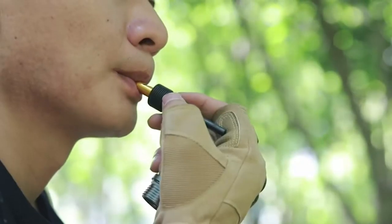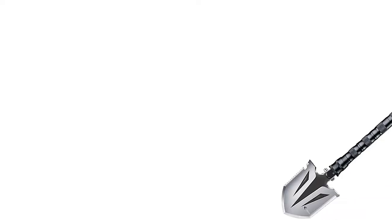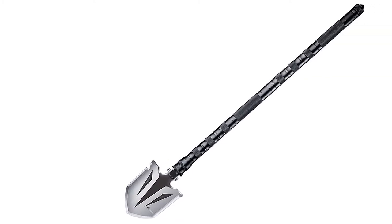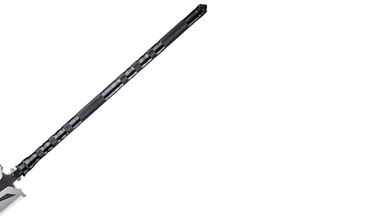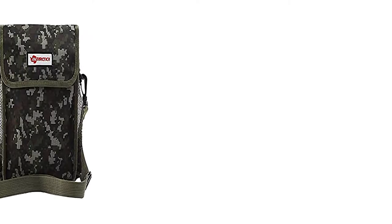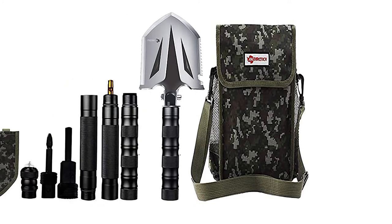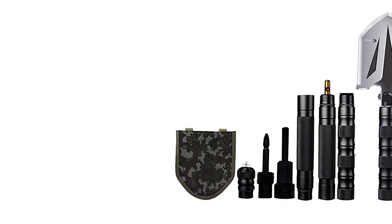You'd be able to shovel with it. It cuts pretty well. The axe edge is very versatile. I'd give this product like an eight out of ten. The majority of the stuff works, nothing's broken. I'm not too familiar with how to start a fire with a magnesium rod, so that's not something I'm going to try today. It's a bit cold and we have a nice warm house to go into. So with that, Doom Nation, this has been your captain's review of the Antarctic Survival Shovel. Hope you guys enjoyed it.